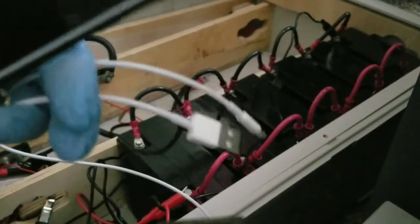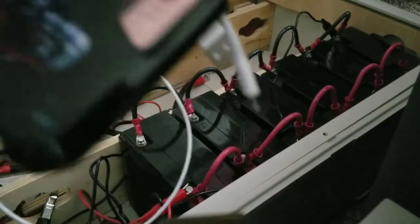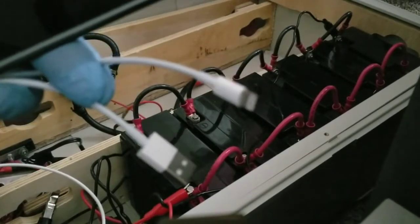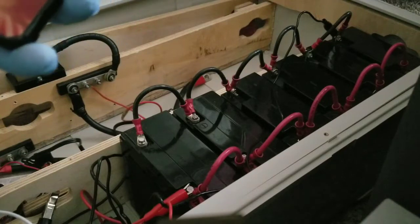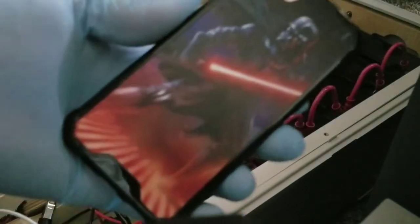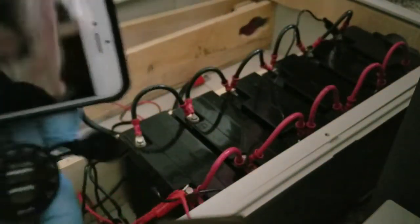Now I have an iPhone charger — you can see the plug is different from Android. This is how it looks. You can use this charger for iPhone or Android. Turn it on — look at that! Star Wars phone case here for all you big fans. We're gonna plug this into the iPhone port.